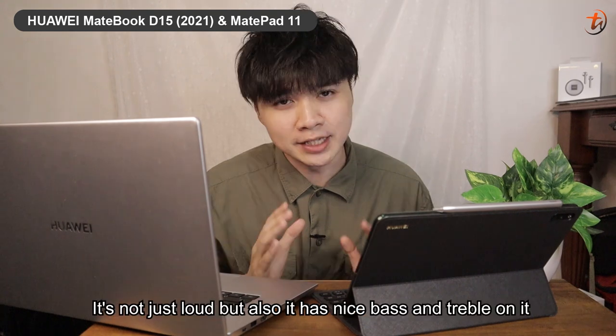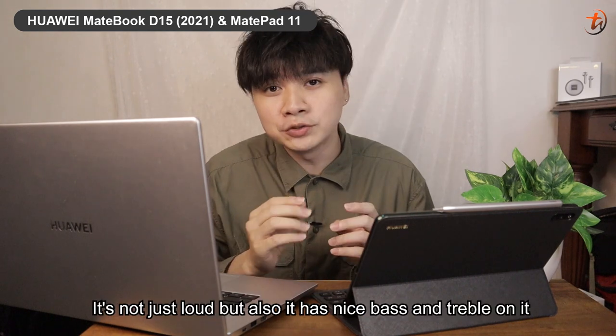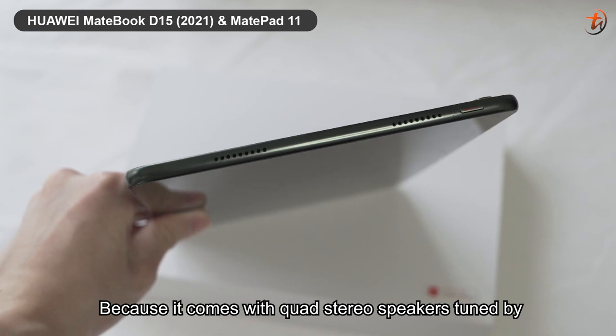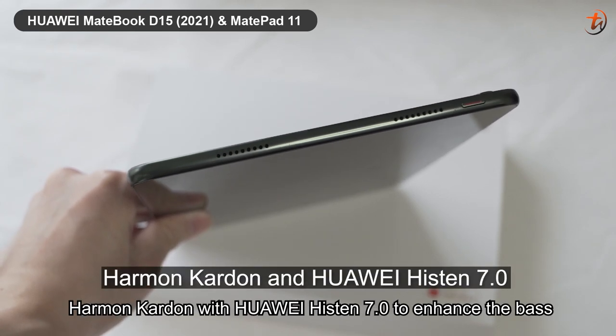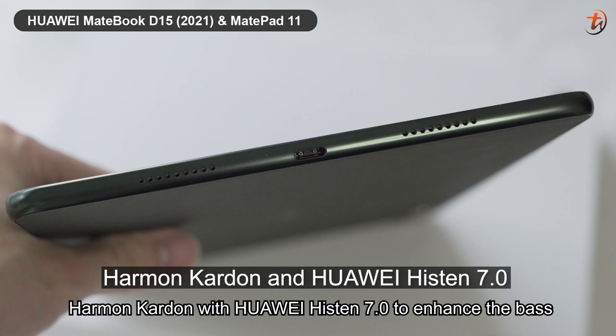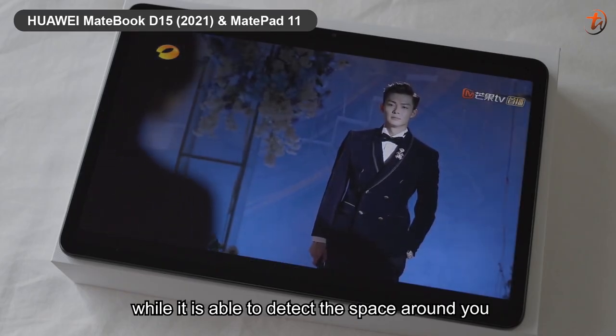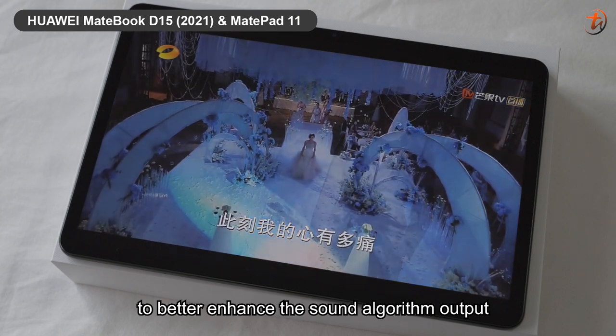Can you feel it? It's not just loud, but it also has nice bass and treble, because it comes with quad stereo speakers tuned by Harman Kardon with Huawei Histen 7.0 to enhance the bass, while being able to detect the space around you to better enhance the sound algorithm output.